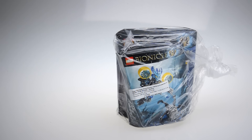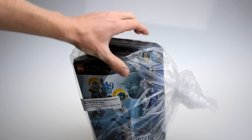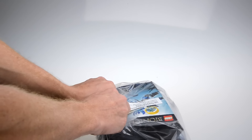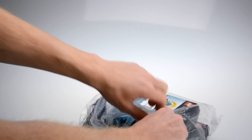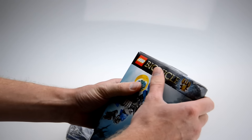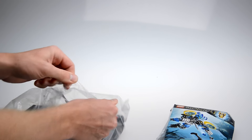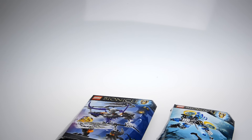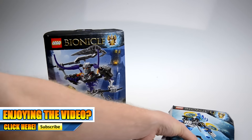It's kind of confusing on how I got these sets. I looked on eBay, and the only two sets that I was missing were the Protector of Water and the Protector of Stone. Now you're probably wondering why I got a second Skull Basher. I mean, you already made a review on this — don't you already have it? Well, if you guys remember, when I put that video up, I basically said hey, I'm putting this Bionicle on eBay for half off. And it sold. So I ended up selling my review copy of this set, and I really like this set, so I wanted to get it back.